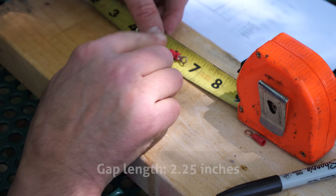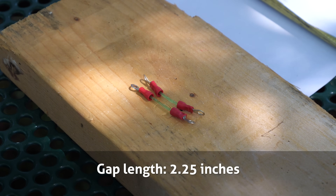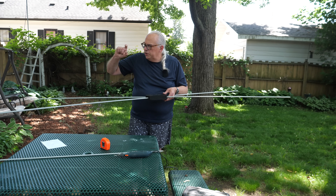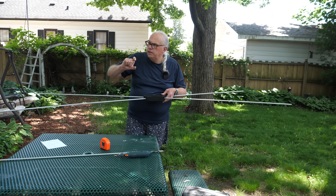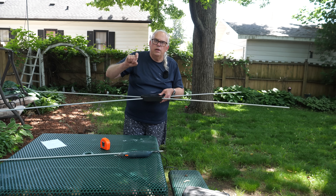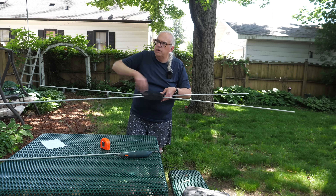What Chuck does with his Moxon antennas is use something super lightweight, and string trimmer line works really well for that. We're going to need a gap of about two inches in length, bridged with the trimmer line, and then we'll cut our wire and finish up the antenna.